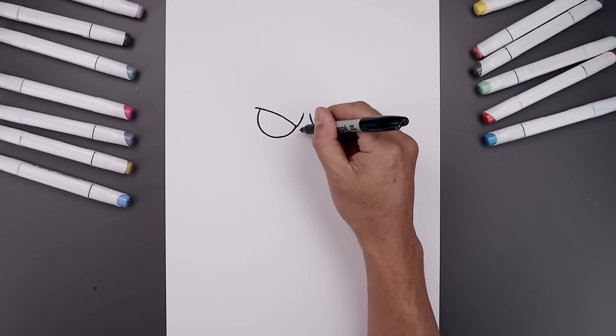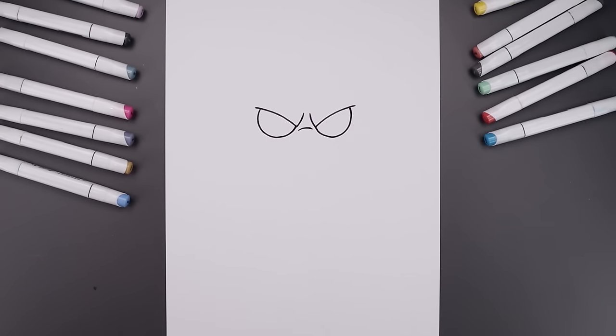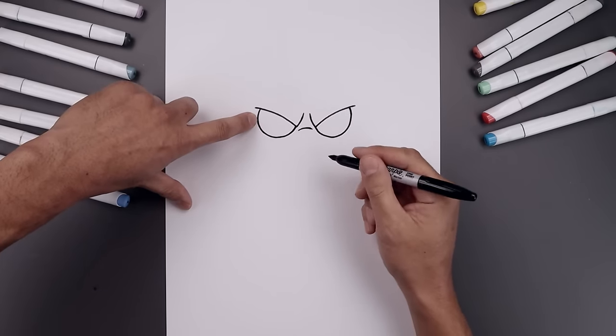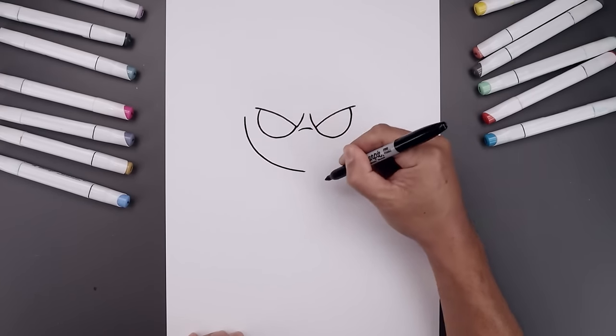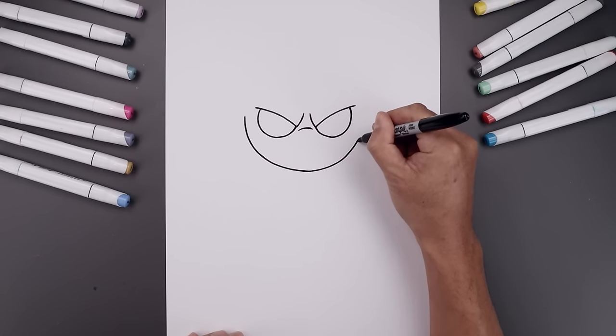Let's add a crease in between the eyes going up and then down. Now from here we're going to move up to the side and draw the lower half of the head. Starting from the outside of the left eye, step out. Let's curve the head, come down and round up the chin in towards the center. Go across and then bend that up towards the right.